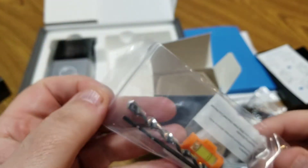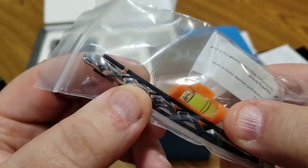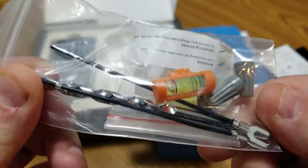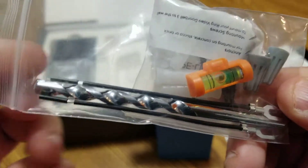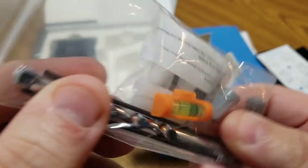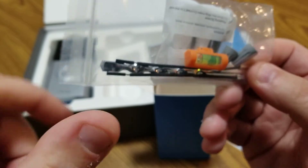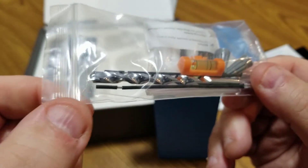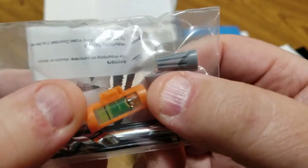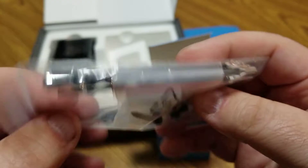We also have a drill bit — useful for drilling into concrete, wood, or siding. There are wire extenders: if you're using existing doorbell wires and don't have enough slack to connect to the camera, you can twist these onto the existing wires to get enough length. There's also a small level to make sure the mount is straight, some wire caps, and additional screws and anchors.